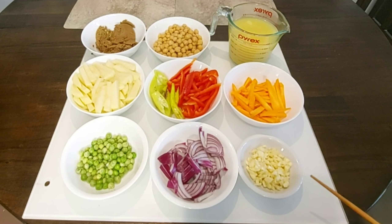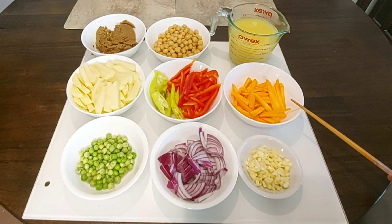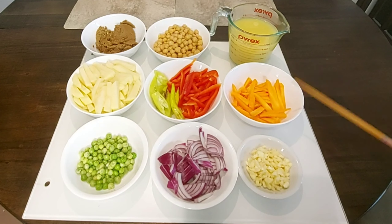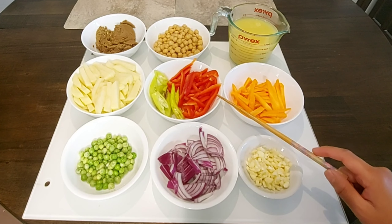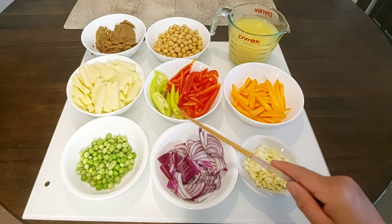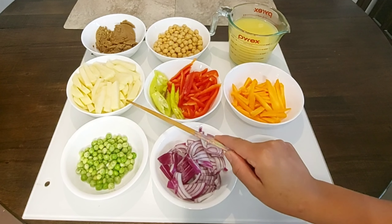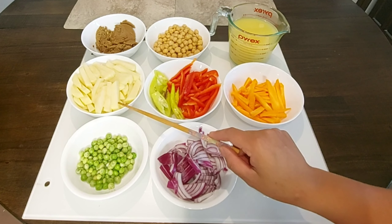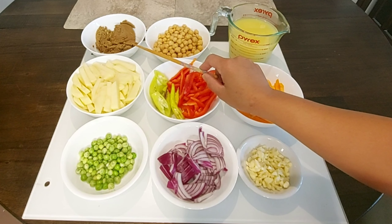We will also use 5 cloves of minced garlic, 1 medium size onion, ¼ cup of green peas, 1 medium size carrot sliced into strips, 1 medium size red bell pepper, and 1 piece of hot chili pepper.